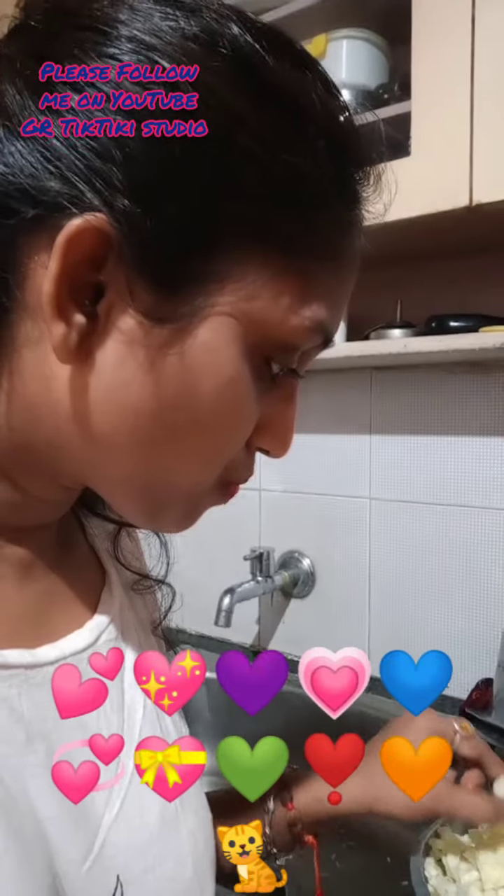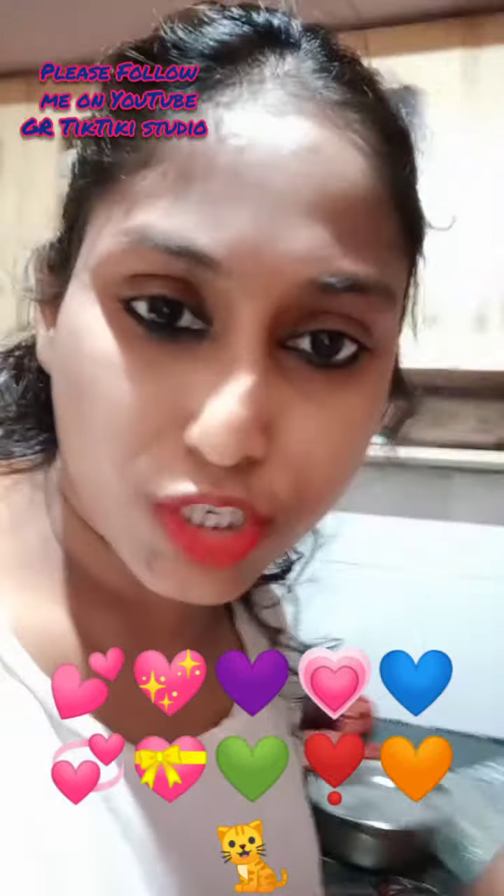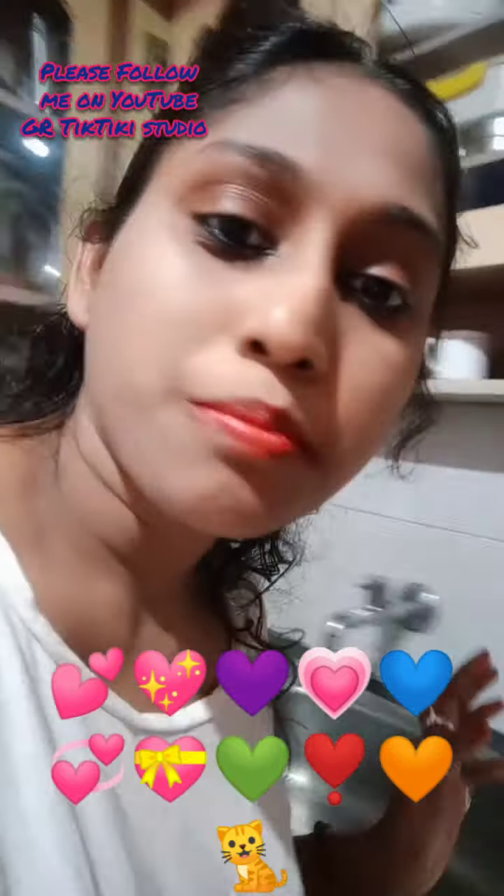This is Gaitri this side. Today we are cooking this sabji, this curry — cabbage and potato. Please see my videos and do comment what other dishes you want to see.